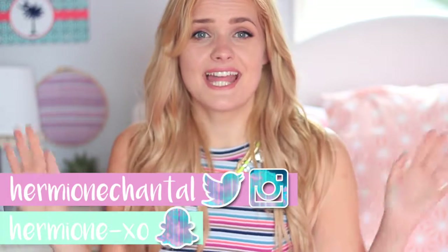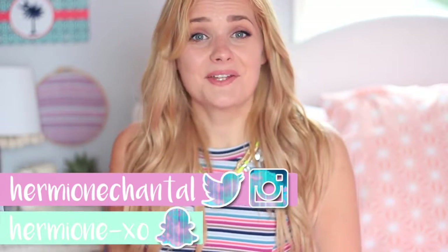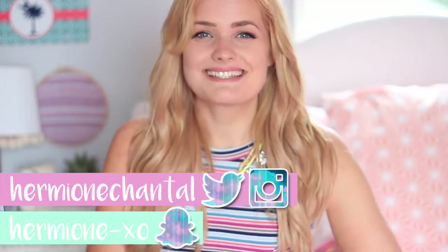Hi everyone, it's Hermione and in true Hermione style I have another DIY room decor video for you guys today. Because it's summertime I tried to make these really bright colors and really fun and a little bit summery, so let me know if you like those down below in the comments and if you'd like me to make more summer inspired room decor. If you haven't already, don't forget to thumbs up this video, subscribe down below, and check out my social media. Let's get into it!